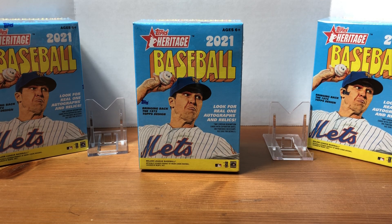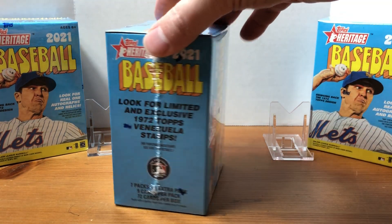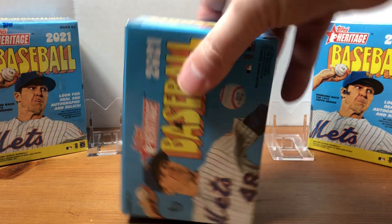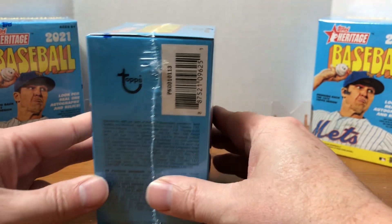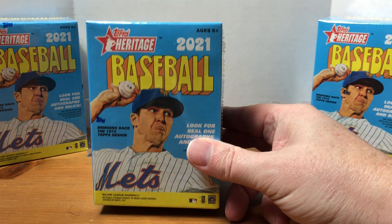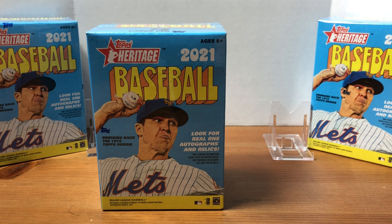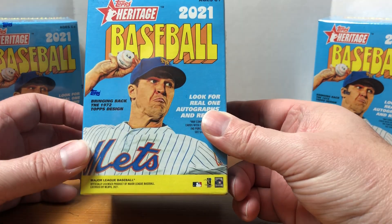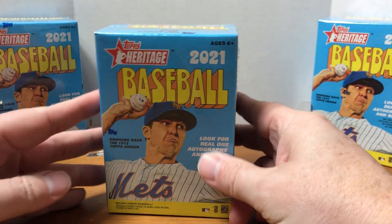What's up everybody, welcome to Grizzle's Cards. Got a hot new product release for you today — we have the 2021 Topps Heritage Baseball blaster box. Just got dropped off by UPS a few minutes ago. I ordered these from Target; I saw them pop up online last week. The hobby boxes don't actually hit stores until Friday the 26th, but many stores like Walmart and Target were starting to get them in, so I went ahead and pulled the trigger when I saw them online at Target.